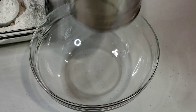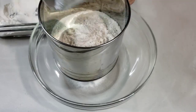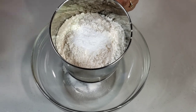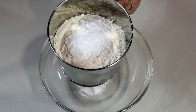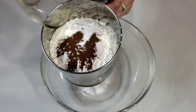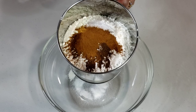I'll start by sifting together 2 cups of flour, 1 teaspoon of baking powder, 1 teaspoon of baking soda, 1 teaspoon of salt, 1 teaspoon of allspice powder, and 1 teaspoon of cinnamon.